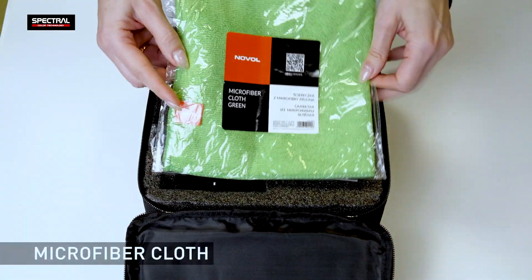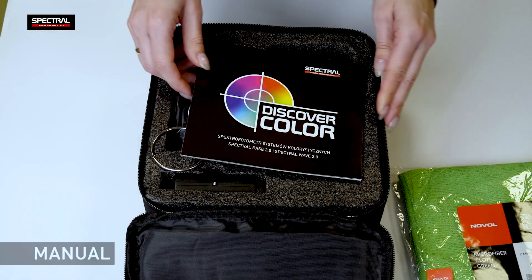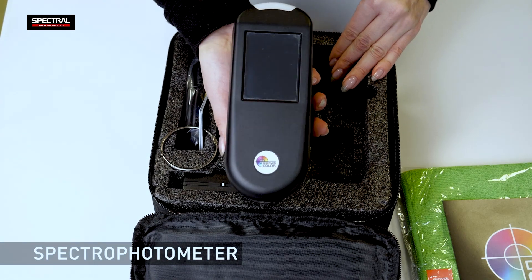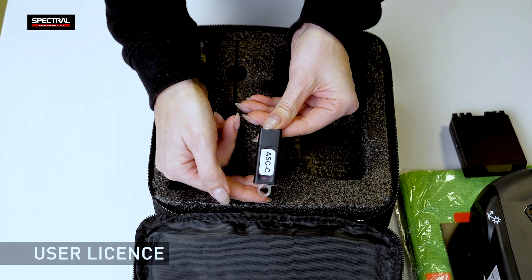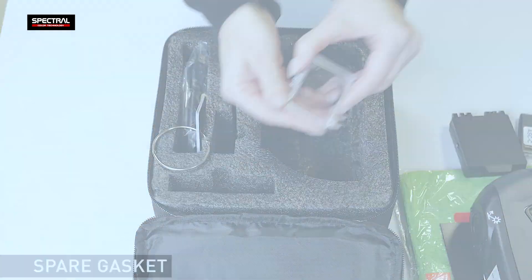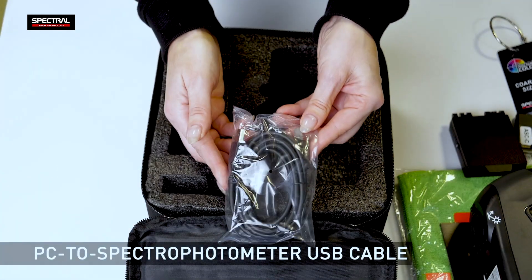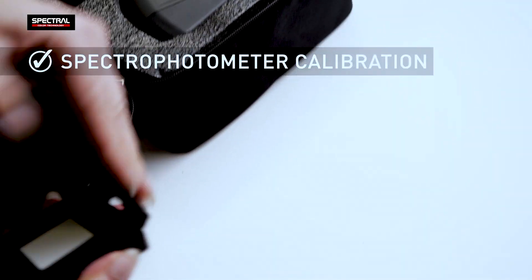The product kit includes a microfiber wipe for cleaning the spectrophotometer and its calibration tile, manual book, spectrophotometer, calibration tile, user license, spare gasket, coarse size reference standards, and a PC to spectrophotometer USB data cable.